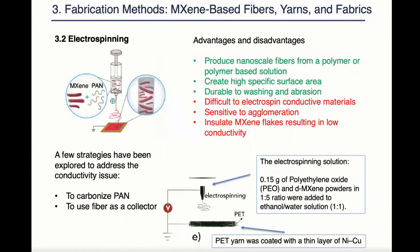The second method is electrospinning. It is the best method to produce nanoscale fibers from a polymer and polymer-based solution. It creates high specific surface area which is desirable for energy storage functions because it promotes ion absorption and reversible surface redox reactions. And those fibers are often durable to wash and abrasion because maxine flakes are trapped within the fiber.